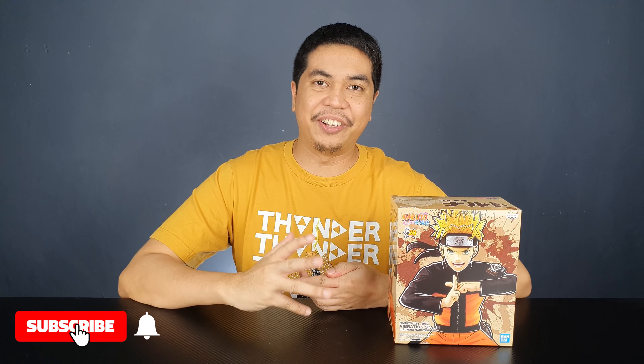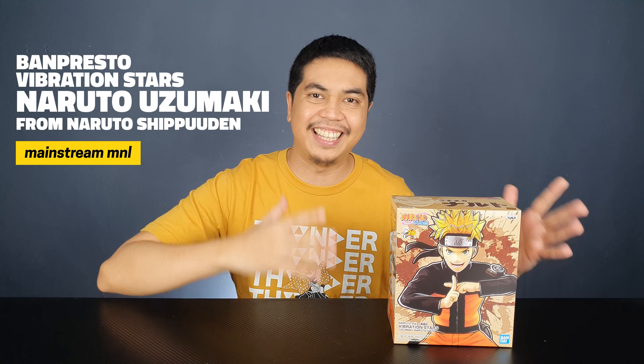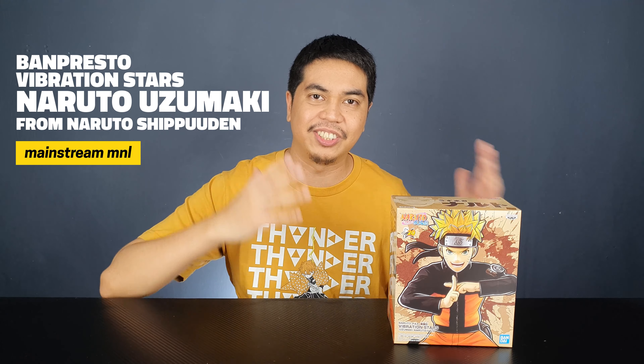Hey guys, I'm David and welcome to the channel. Today I have another Banpresto figure to review. It's been a while since I reviewed a Naruto figure, and finally we have another one here. This is the latest Naruto Uzumaki Vibration Stars. The Vibration Stars series is one of my favorite lines by Banpresto, specifically from the Naruto Shippuden anime.